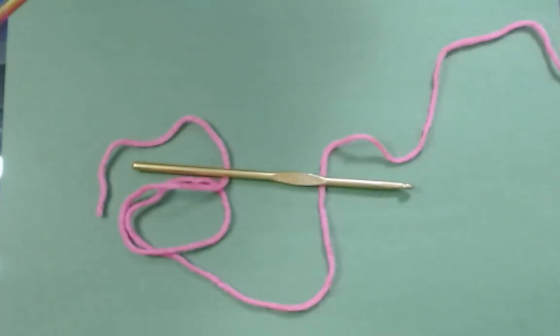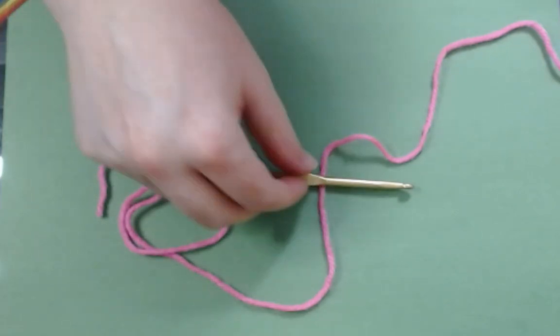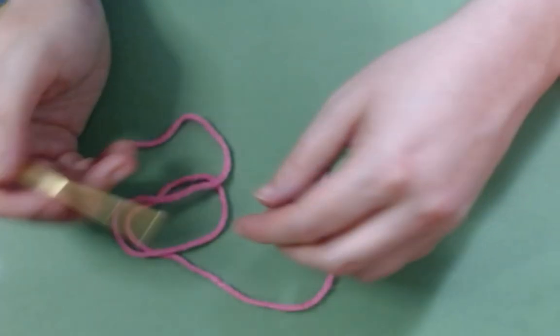All right! Welcome back, everybody! It's VR Luna here again. Today, we're actually going to make something! It's very exciting, and I'm going to show you a brand new technique that you can learn.